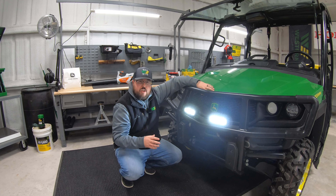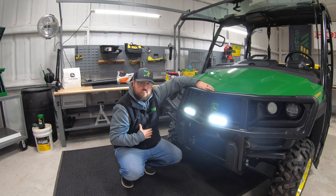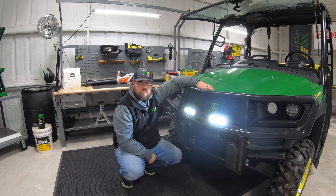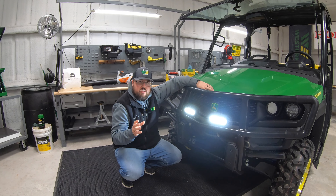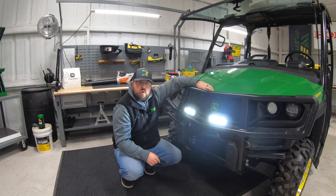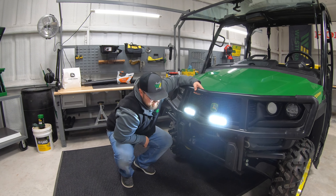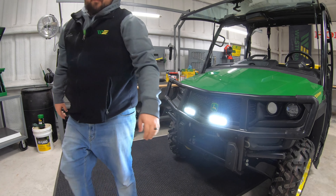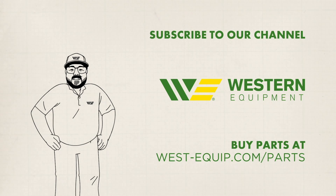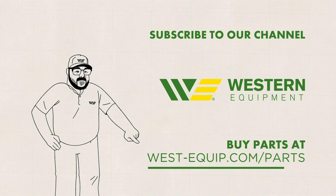And also guys, if you like this video and if this video helped you out, we just ask that you'd please hit that like button and give us a subscribe as that helps us out as well. After watching this if you feel like I left anything out or you have any other questions or comments make sure to leave those in the comments section below so I can get back to you. As always guys, thanks for watching, we'll see you next time. Don't forget to subscribe to our channel and go buy your parts at west-equip.com/parts.